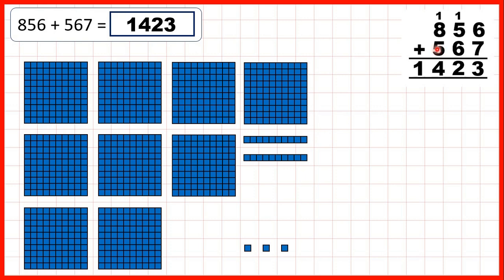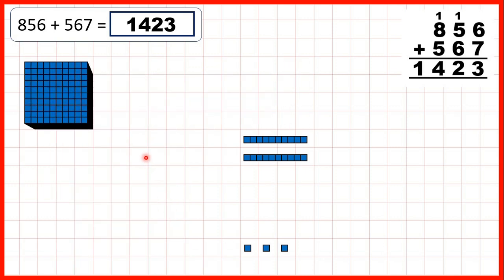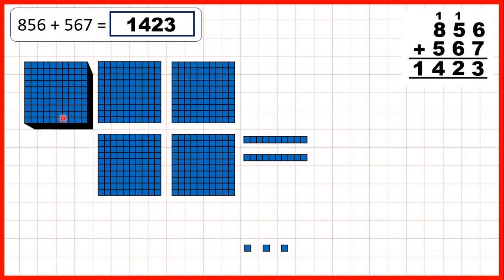So now we need to add 5 hundreds. But remember, when we get 10 hundreds we can exchange those for 1,000. So we can add 100, then exchange because that gives us 10, then add 2, 3, 4, 5. And you can see that we now have 1,000 and 4 hundreds in our answer.